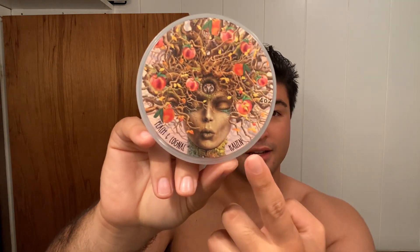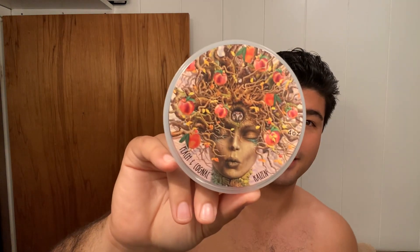This is in Kaizen, as you can see right there. Yeah, this is pretty awesome.